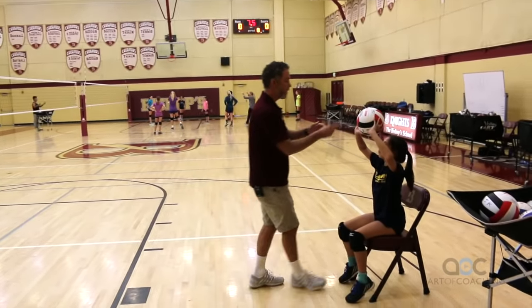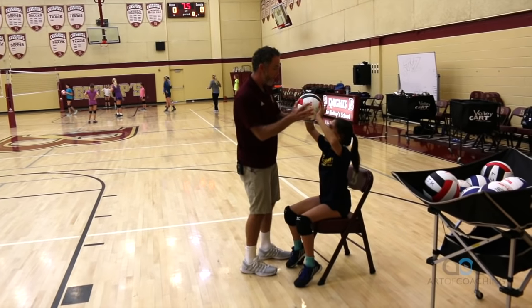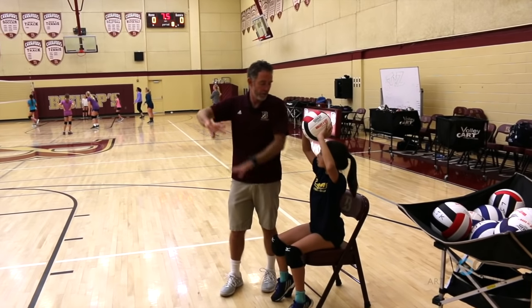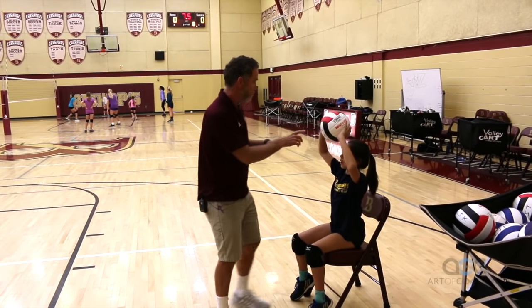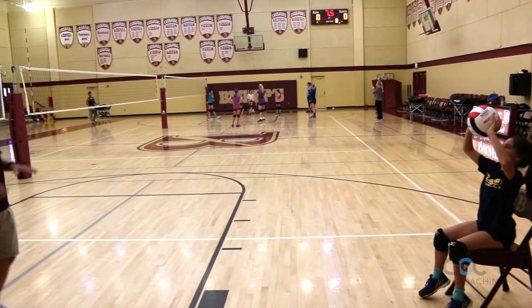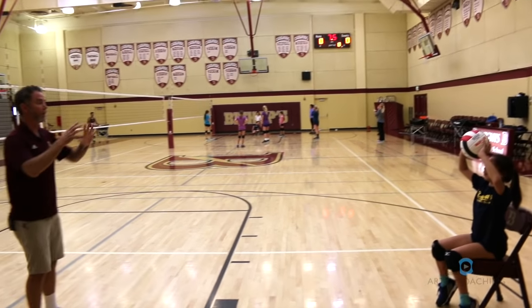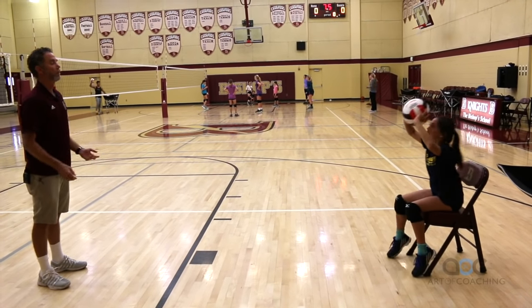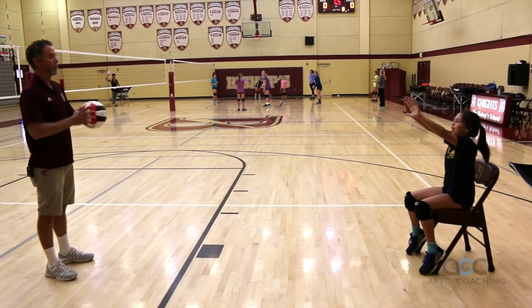We'd like to see that thumb now go back toward your eyes, so you get that thumb back behind the ball rather than wrapping the thumb underneath it. I don't want to see your thumb like that — I want to see that. That's where I want your thumb; it's kind of pointing to your eyes. Out to me. All the way out. Lock. Back to your window. Catch, and then out fast.